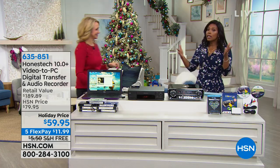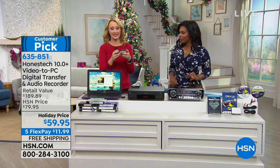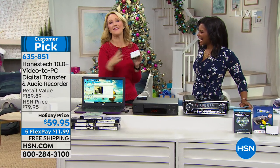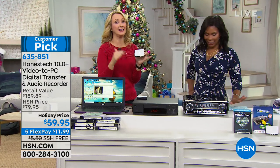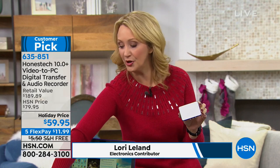Lori Leland, electronics expert, is joining us to help us transfer from old to new. This is the VidBox from Honest Tech, and the thing that we love about this is it is the easiest, most affordable way for you to transfer your favorite family memories off of that old media — the VHS tapes — onto something new and usable.